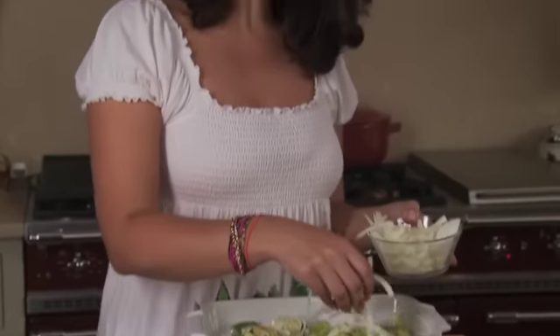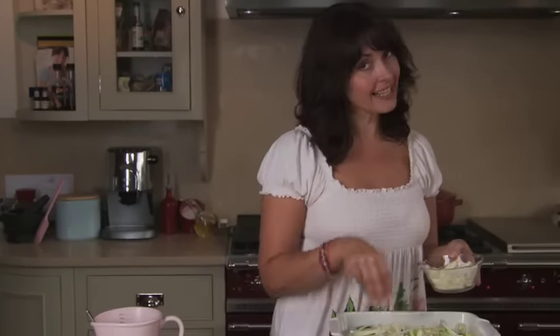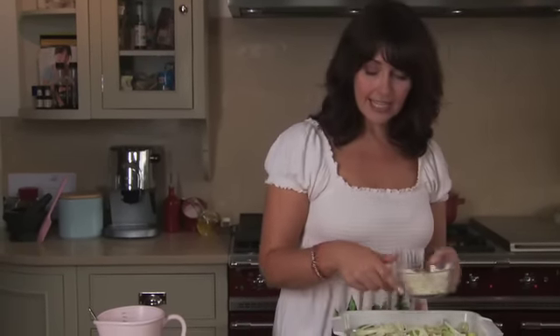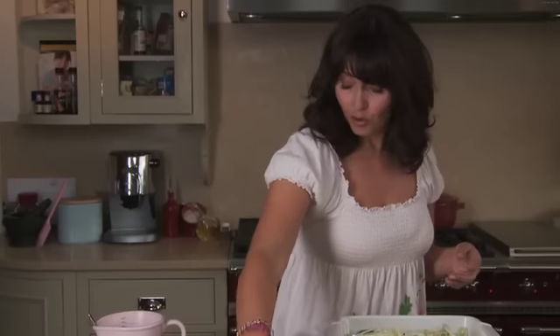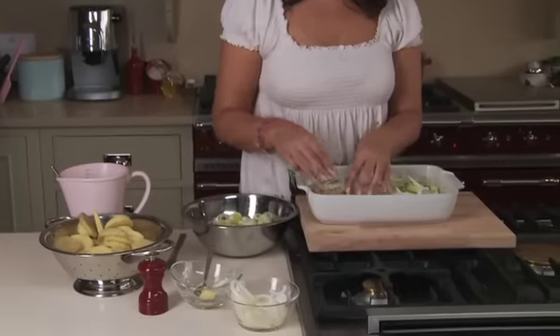Now, boulangerie potatoes is a dish that you would normally make with a whole ton of double cream, which isn't terribly healthy. I've left out the double cream and instead I'm using chicken stock or vegetable stock, whichever you prefer. And it works just as well.